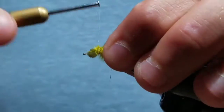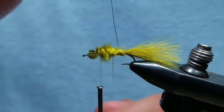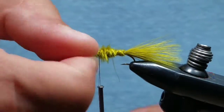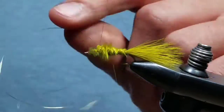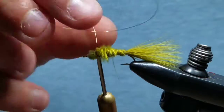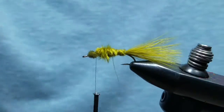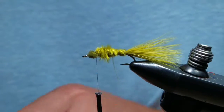Now take counter-wraps of gold wire up to where you reach your thread behind the eyes — you should get about five or six wraps. Wrap the wire off and helicopter it off. Then take some olive swiss straw and cut a section off.